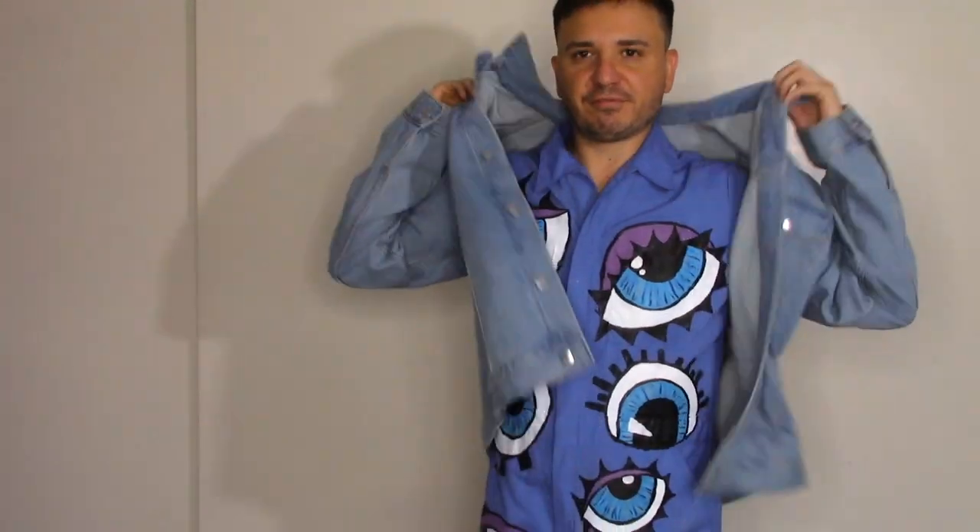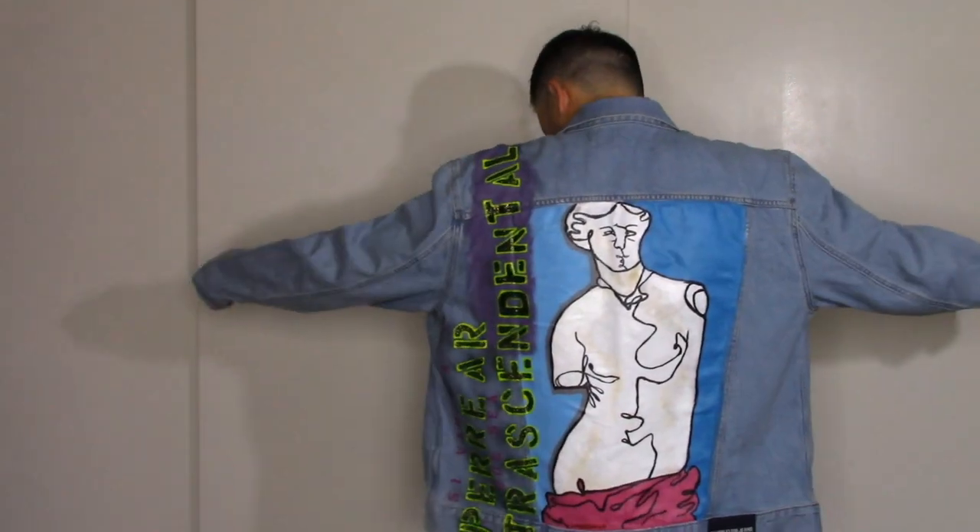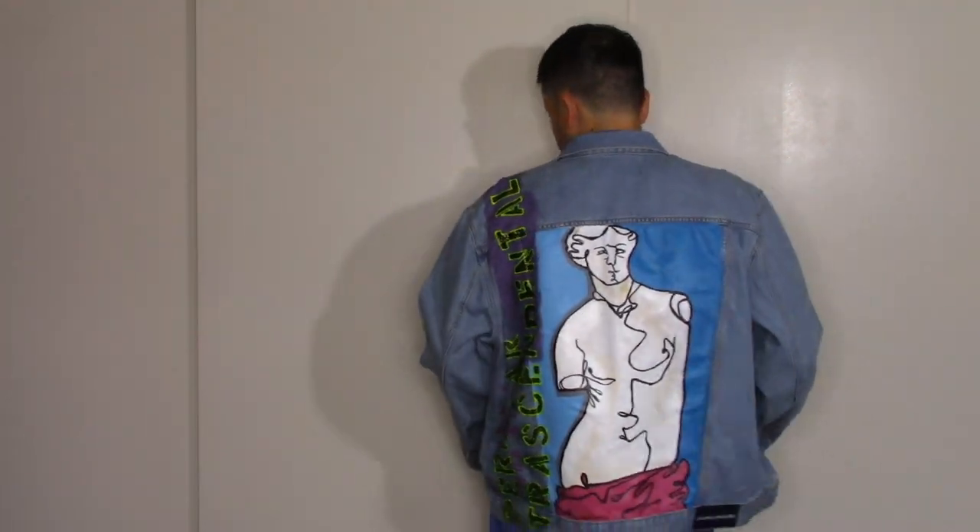This one I did for a friend that I have to give to, but I haven't seen them so I haven't given it to them yet. It's the Venus of Milo. I actually want to recreate it for myself because I really like the way it came out.